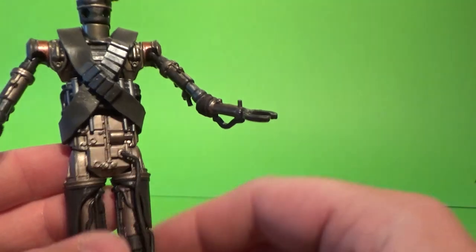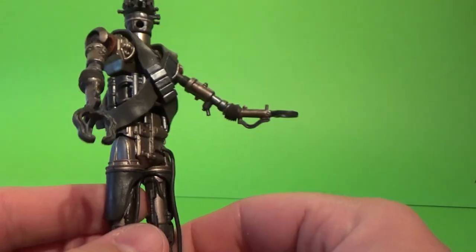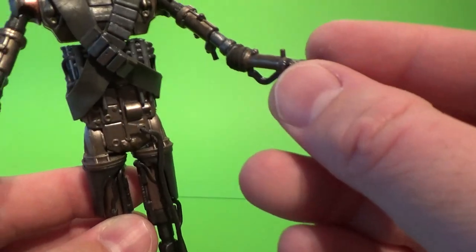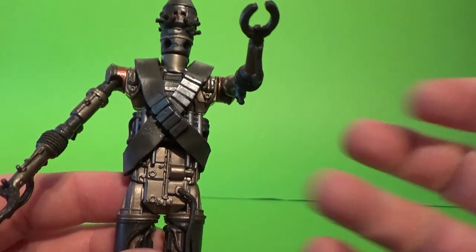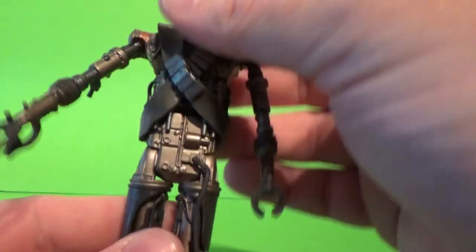A detail we were getting a good look at in the episode that he appeared in: IG-11 actually does have more than just these two sort of pincers. He had more fingers, had more dexterity to those hands. So that would have been cool to see.